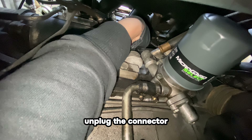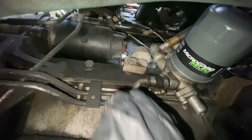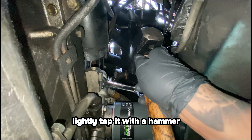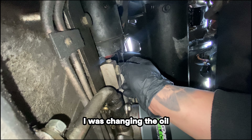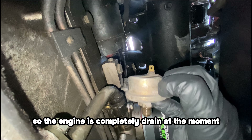Unplug the connector. Use an 18 millimeter wrench to loosen the sensor — if it's on really tight, lightly tap it with a hammer. Just a heads up, oil might leak out of the sensor. I'm not really sure; I was changing the oil when I decided to replace the sensor, so the engine is completely drained at the moment.